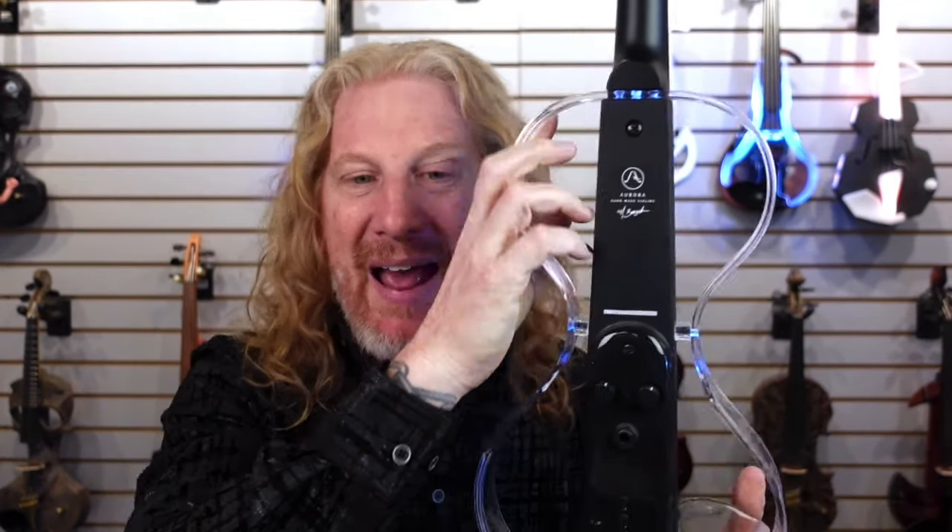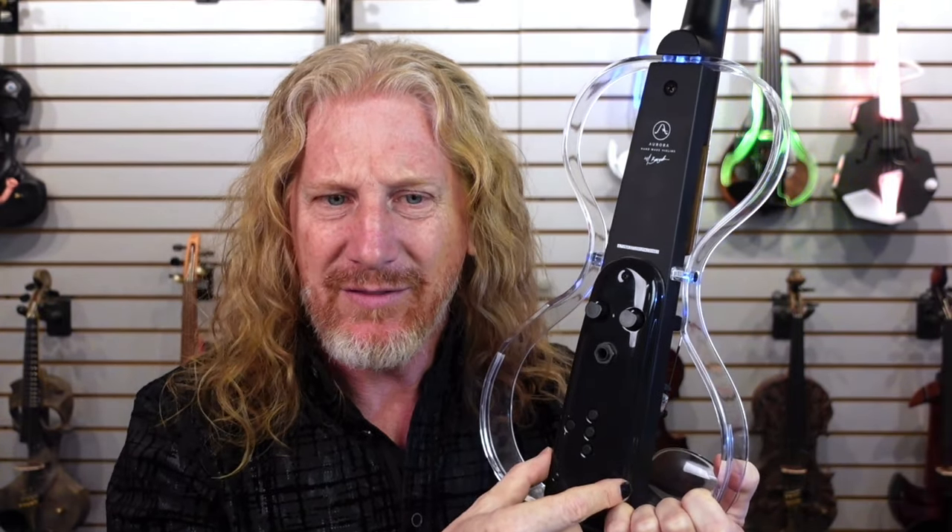LED lights do require power, so there's going to be a battery inside this violin. With the Auroras, it is inside the body of the instrument — you'll have to use a screwdriver to take the cover off, then you can access and change it. It's a coin cell battery. You'd be surprised how many people call us a couple months after buying their LED violin and say it worked great at first but the lights stopped working. Nope, you really do have to change the batteries. The good news is these are all passive instruments, so if the battery dies, all you lose is the lights — the signal still goes through and your audience can still hear you.